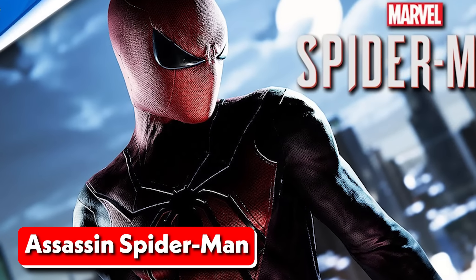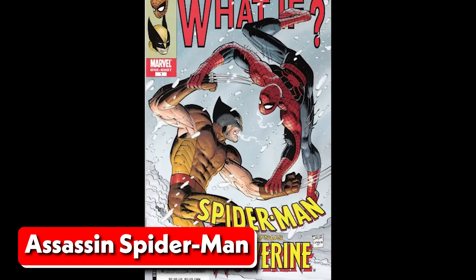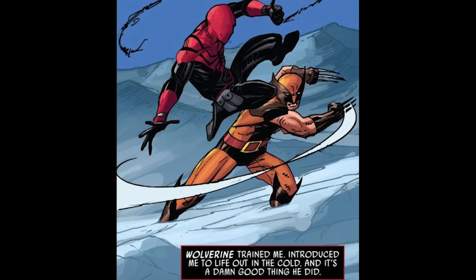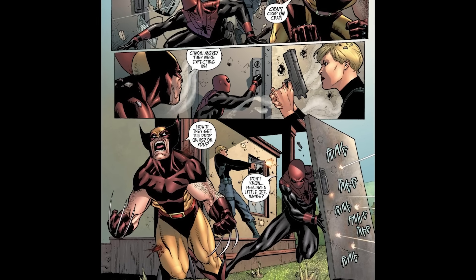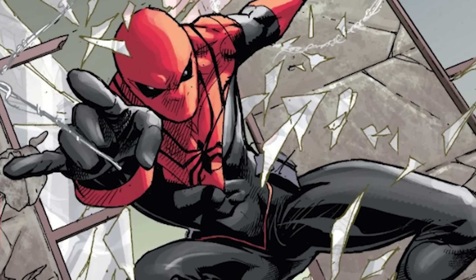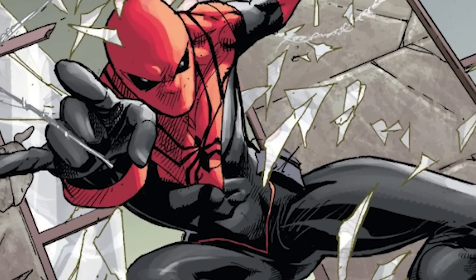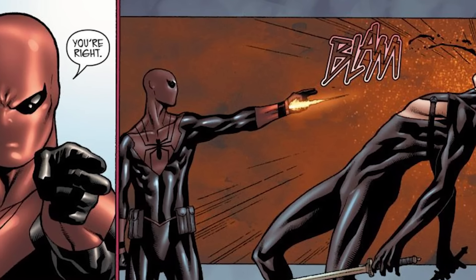One of the best and most unique web shooter designs came from Earth-8351, which first appeared in the comic series What If. The comic explored a reality where Spider-Man worked with Wolverine after accidentally killing Logan's friend Charlie in their 1986 one-shot. Spider-Man became a highly trained assassin, which influenced his web shooter design — the web shooters now fired bullets instead of webbing, making them one of the deadliest versions we've seen.